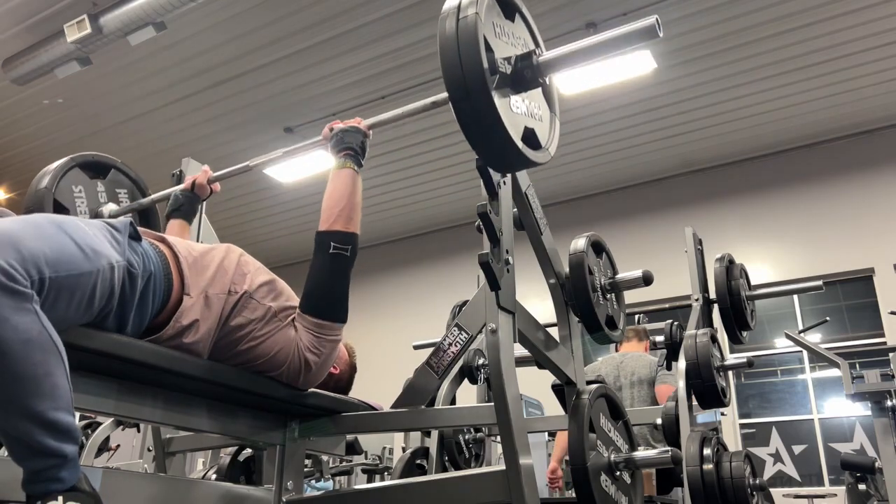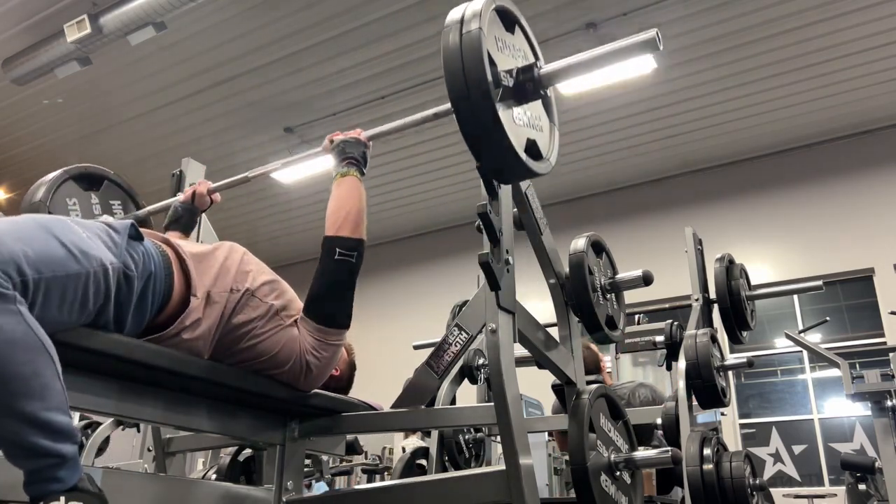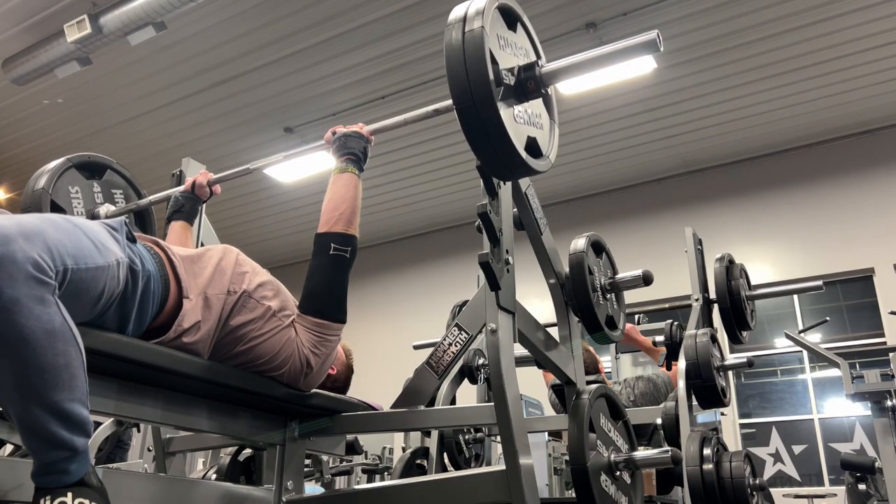That's it for the video — just wanted to show you guys where I'm at. I'm not that strong on barbell anymore, but I am pretty strong on dumbbells still. Subscribe, all that good stuff will be in the description.